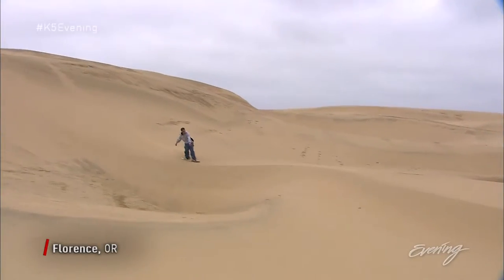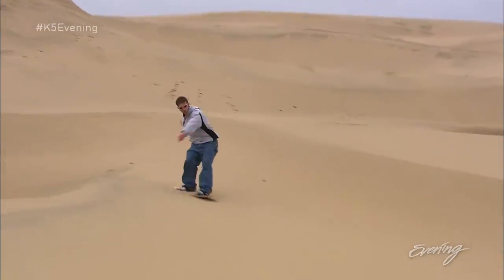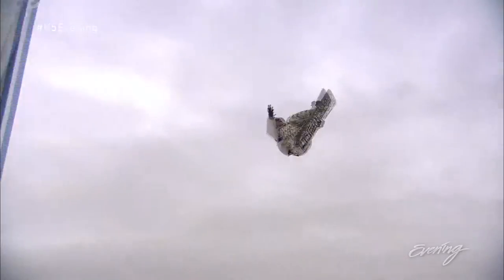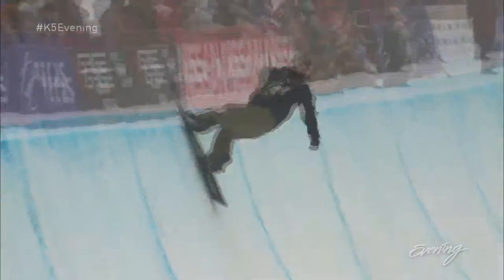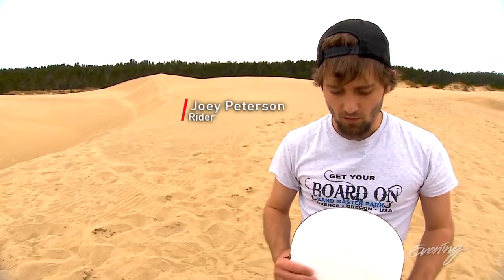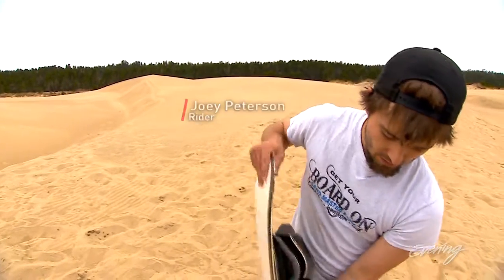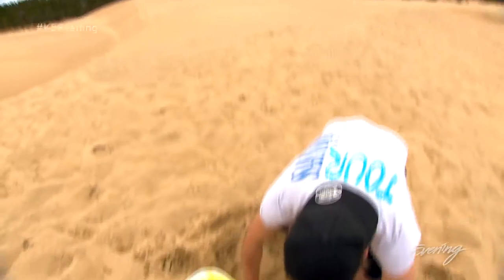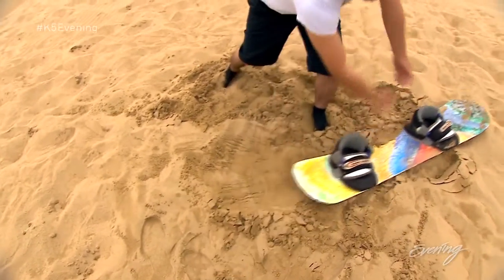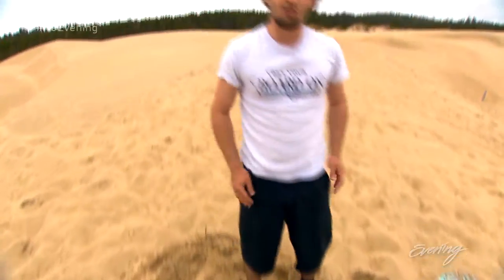You guys make it look so easy. What are the tricks somebody needs to know to do good sandboarding? It's definitely not like snowboarding — that's rule number one. On a snowboard you dig your edge in and basically balance on that to turn the board. On sandboarding it's more like a power slide. You're gonna lift up and push and ride it off like that. That's how you turn on the sandboard.